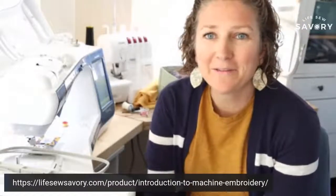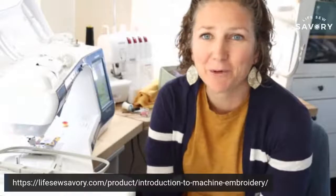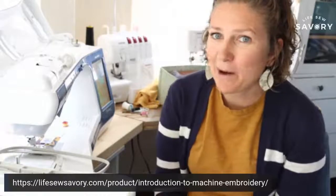Hey everybody, it's Emily from Life So Savory, and today we're going to start with a little fall embroidery project that I'm super excited about. I had a little behind-the-scenes technical difficulties, which is why I'm a couple minutes late going live, but hopefully here we are ready to go.